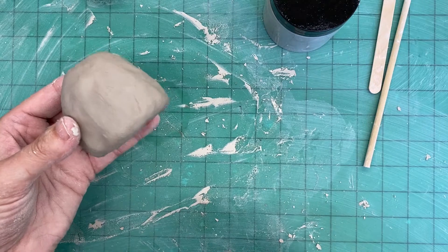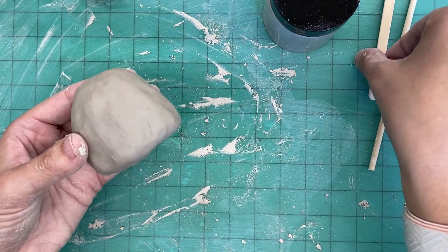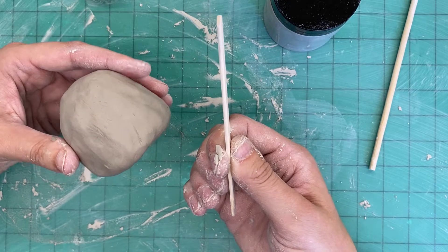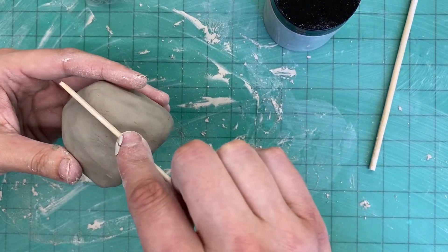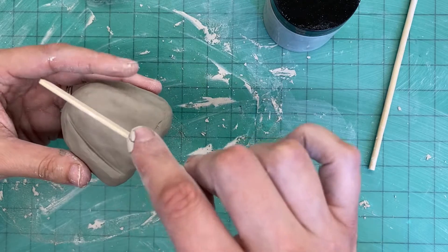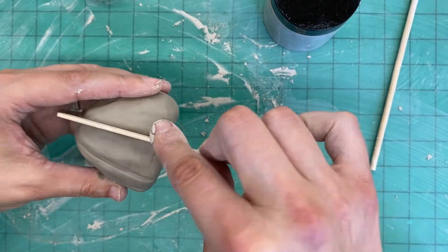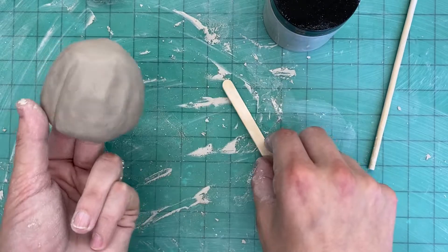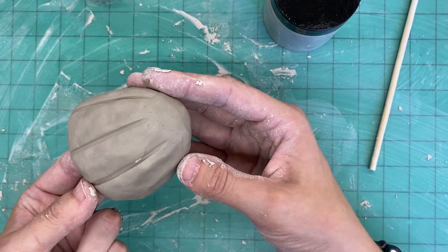Speaking of texture, a very important part of pumpkins are the ridges that we see on them, so we're going to add those right now. For that you need your popsicle stick. We're going to take the skinny side of the popsicle stick and use it to make our lines or ridges on the pumpkin — it's actually super easy. Take that skinny side, stick it into the clay, and rock it back and forth. You have a perfect pumpkin ridge! Do that a few times around your pumpkin. The lines can be a little further apart or closer together — it's totally up to you. Be extra careful and put your fingers on the inside so your pumpkin doesn't collapse.